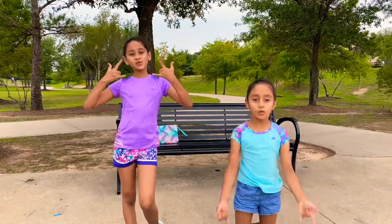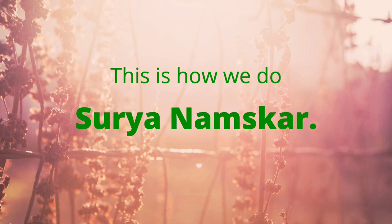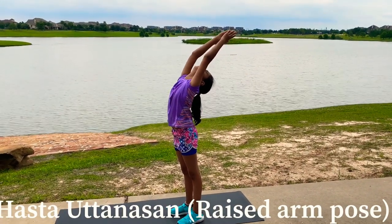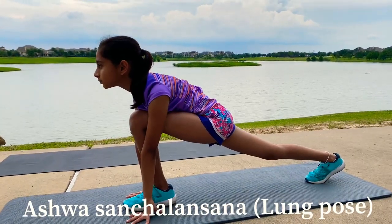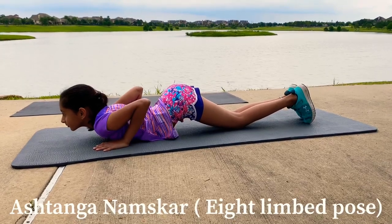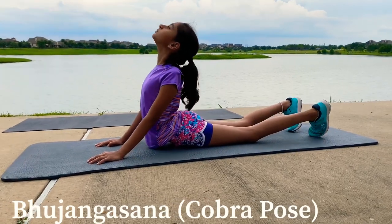Hey guys, welcome back to the Kul Sisters and today we are going to be doing — drum roll please — we are going to be doing Surya Namaskar. Let's get started today, let's begin.